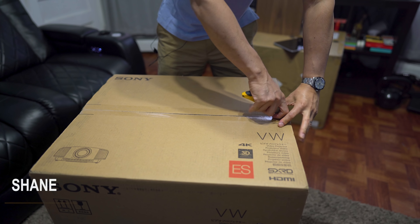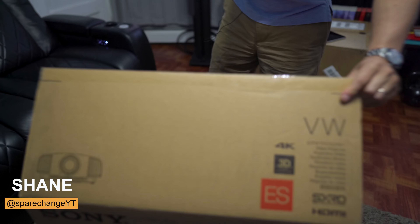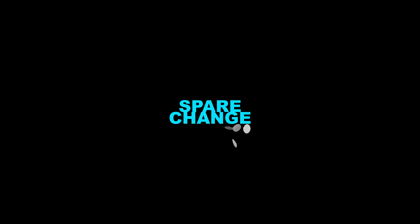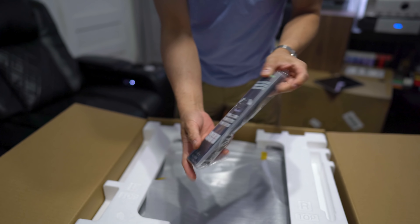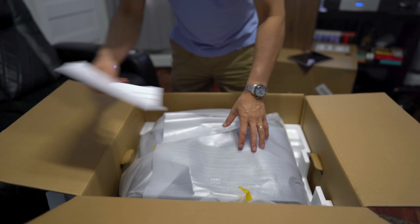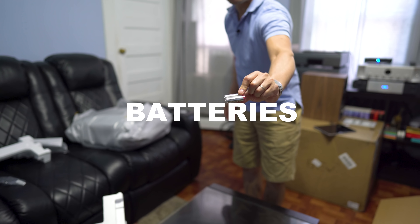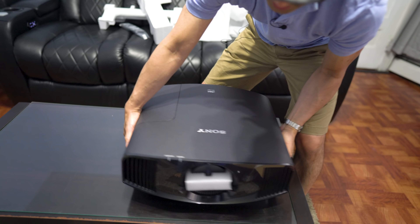What's up guys? Today we're going to be taking a peek at the Sony 325ES 4K projector. Inside we got the standard Sony remote control, some documentation right there, and some batteries in the box as well for the remote. And this is the projector itself.